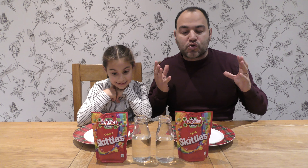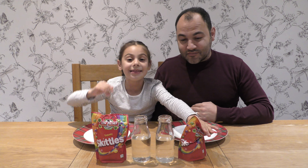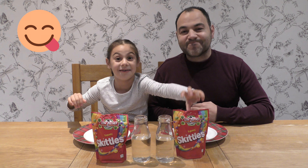So what do we need today to make this a success? A plate, Skittles, water — and another package of Skittles I'm going to eat after the video. There we go.